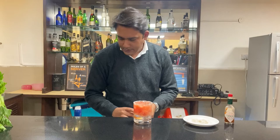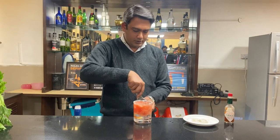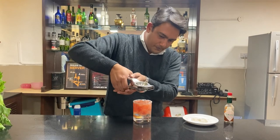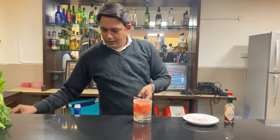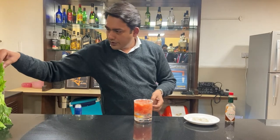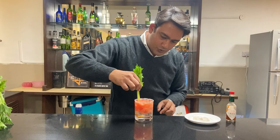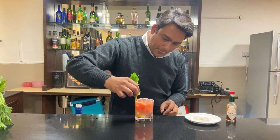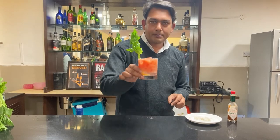We'll squeeze half a lemon into it. And we require a celery stick to top it up as a garnish. And your Bloody Mary is ready.